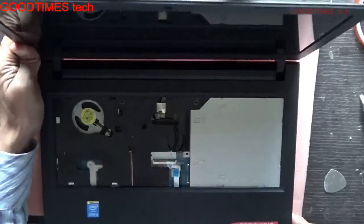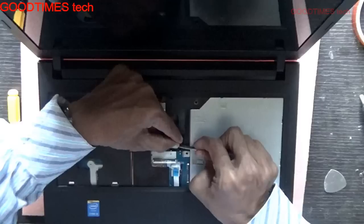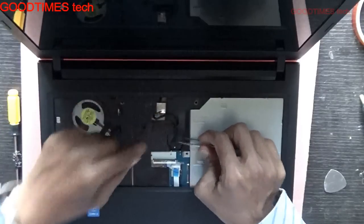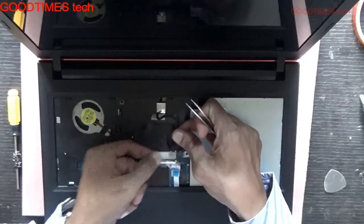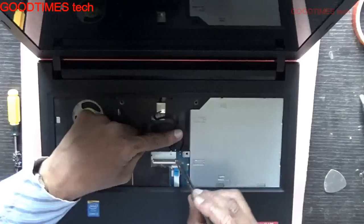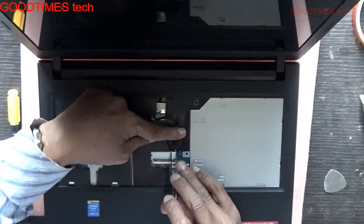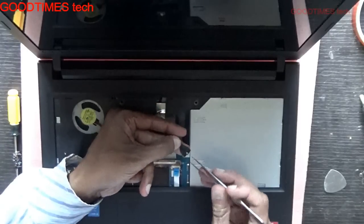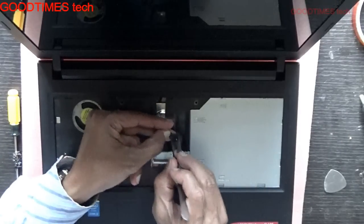Now here you can see this is the battery connector, so gently pull it. If it is too tight, don't force it — just try to pull it gently. Insert the tweezers aside the connector here, insert it in this way and pull it back.